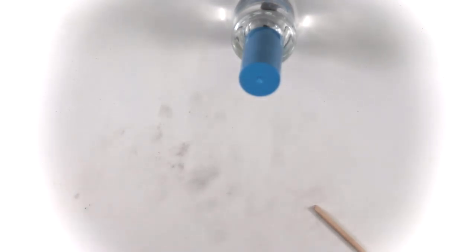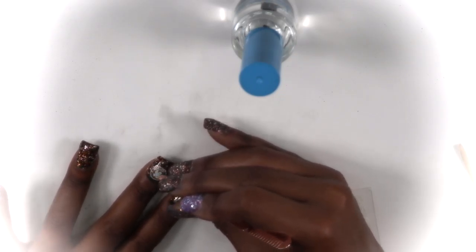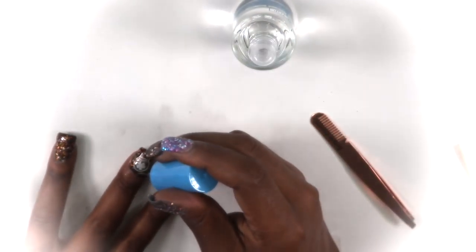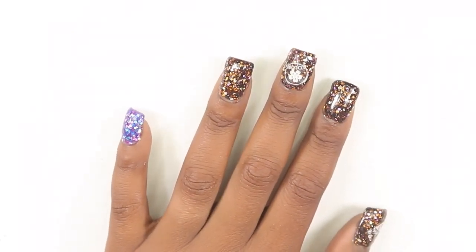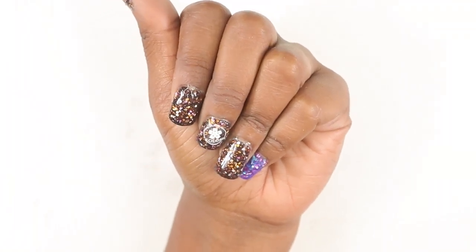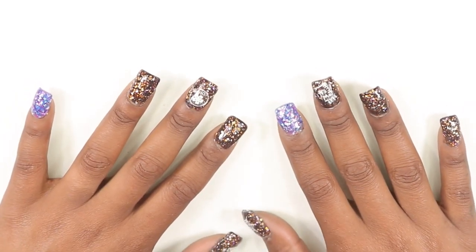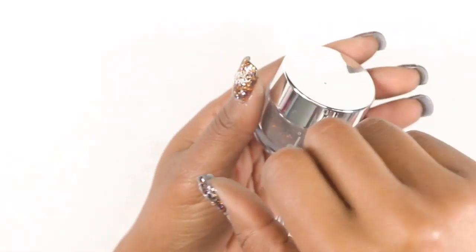My camera ended up cutting off but I did take those glow-in-the-dark stickers and place them on a few nails just to use them. And that's basically it! Thank you Double Dip for allowing me to review your nail kit again. If you're going to get this kit, comment down below or like this video so I know. They're super cute — go ahead and give this video a like, hit subscribe, and leave a comment letting me know what you think. Keep shining, and I'll catch y'all in the next one — deuces!